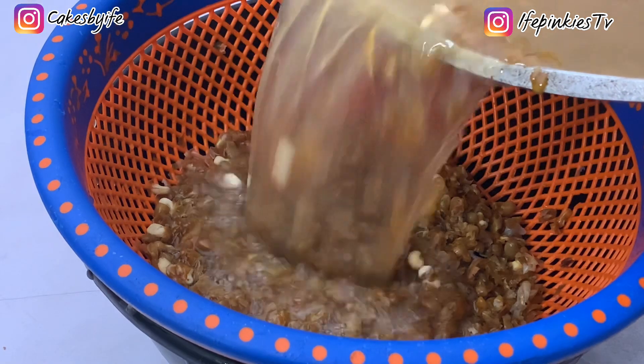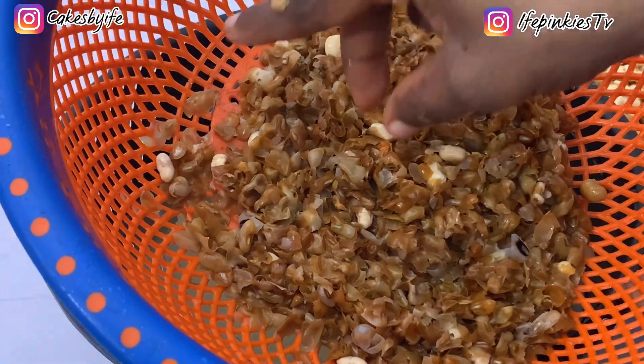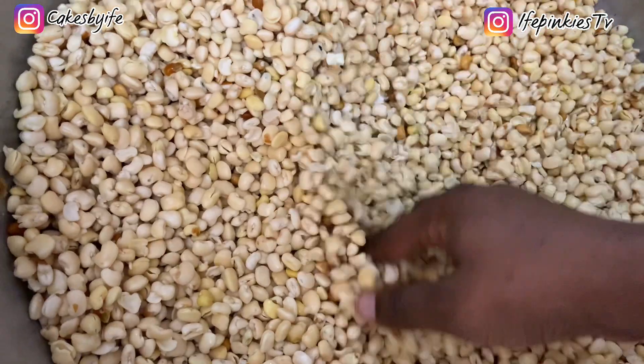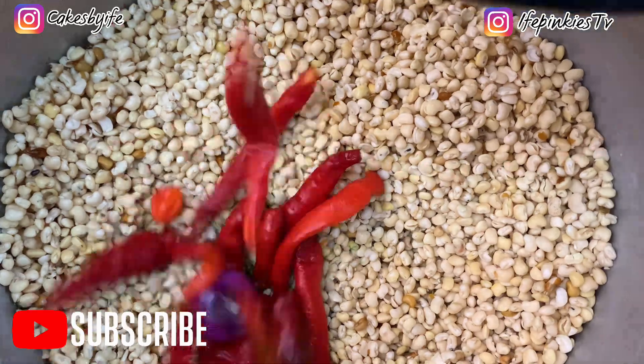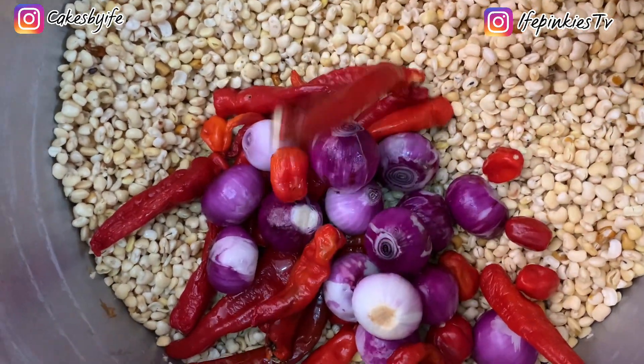That's how you clean your beans — other methods are available but this is the most popular. You can use your blender; I use mine, but for large quantities I go with the traditional method. When it comes to moi moi, you want to use a lot of red chili pepper.